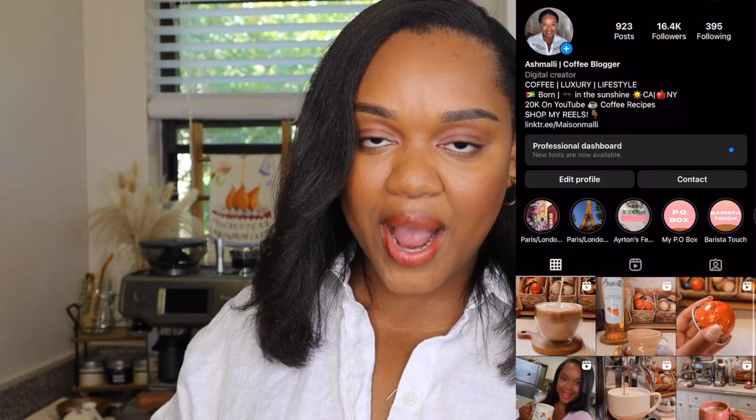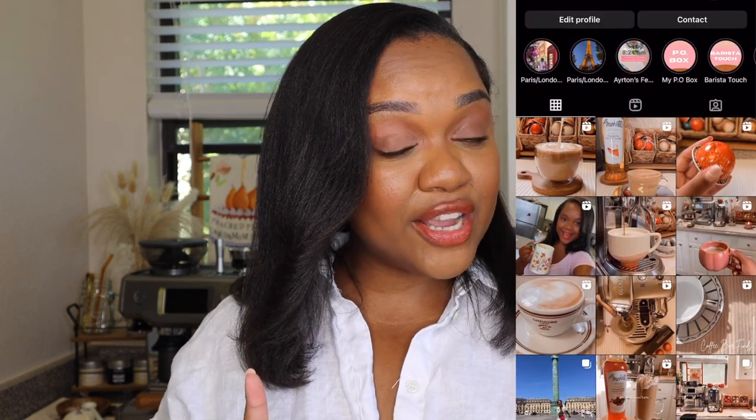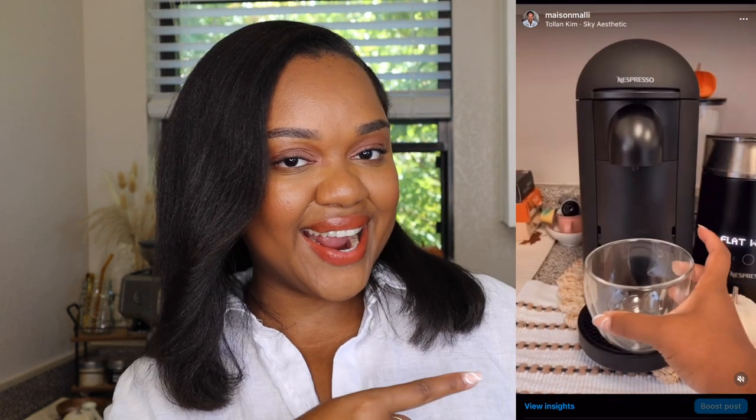Before we get into the video, don't forget to subscribe to my channel if you haven't already. You guys can also find me over on Instagram and TikTok where I make daily coffee recipe videos. Also, I'm like 15 subscribers away on TikTok from being a part of their creator program, so click the link down below and subscribe on TikTok too.